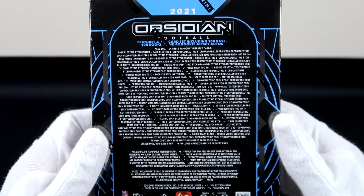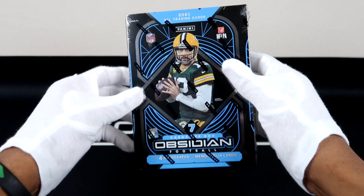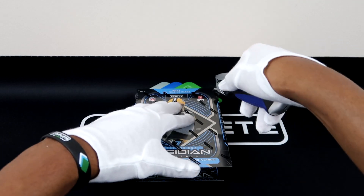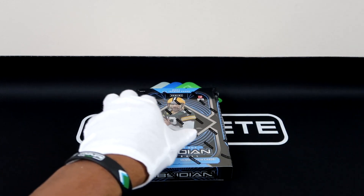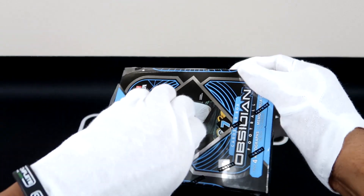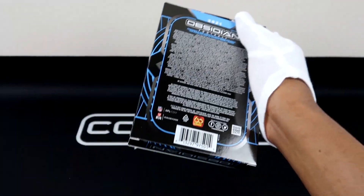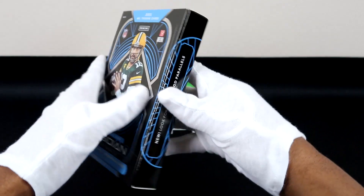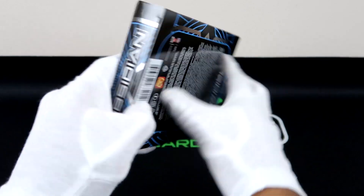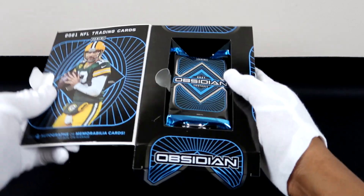First thing you need to see is the Color Blast Black — if you pull any player on that, it's just going to be fire. Second thing is the Rookie Jersey Patch Auto, and then the Rookie Jersey Ink. Last but not least, there is the Trifecta Material. All of those inserts will be fire. We just got to hit on one and on a really good player — Trevor Lawrence, Justin Fields, Mac Jones, Trey Lance. Those are the ones you should get graded and hold on to, because the cards look magnificent.